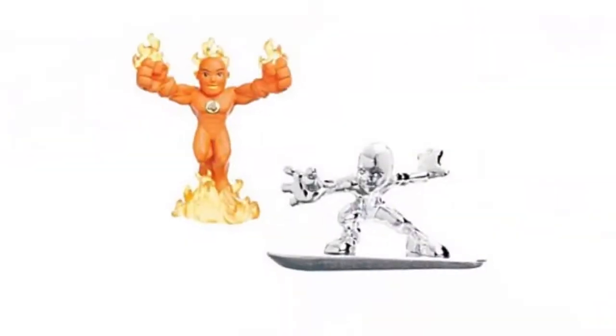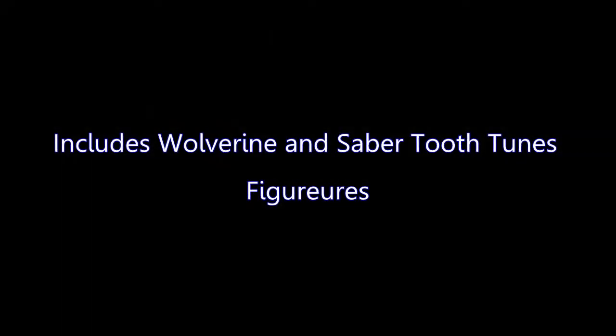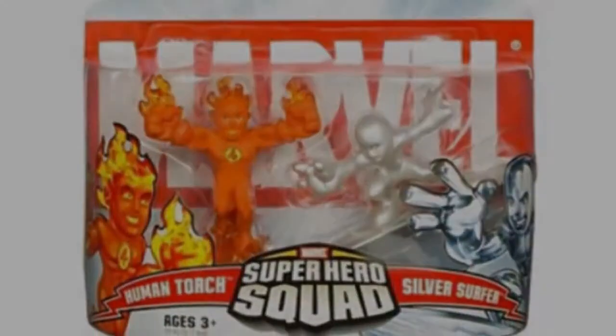Ideal Action Figure Marvel Super Hero Squad Human Torch Versus, a great product made by Hasbro. I really loved that the item included Wolverine and Sabretooth figures.